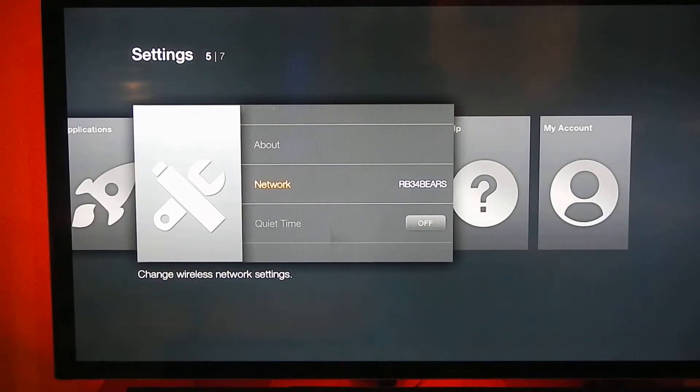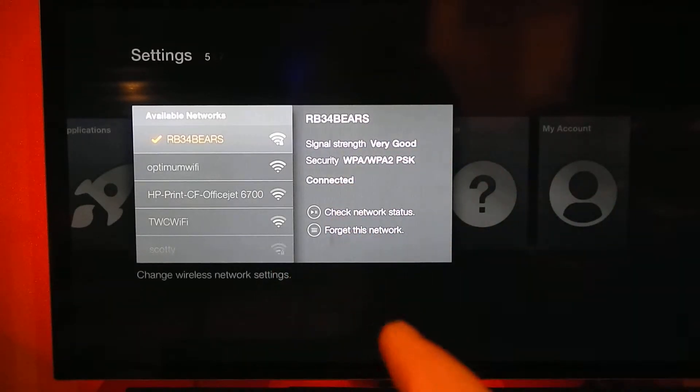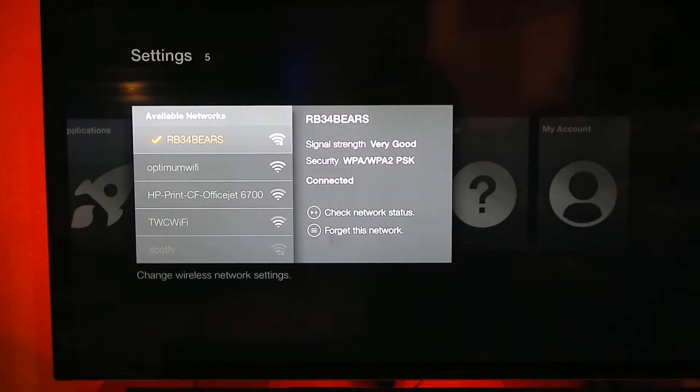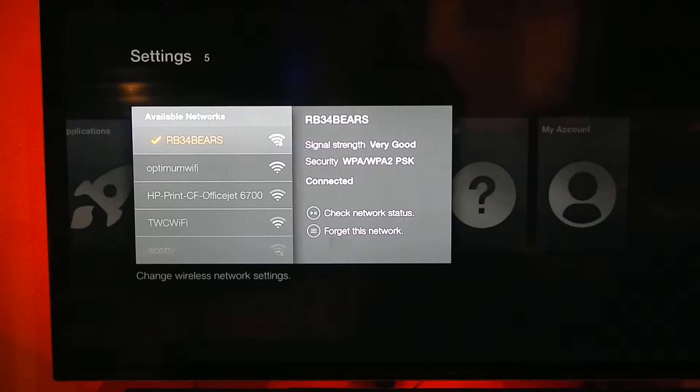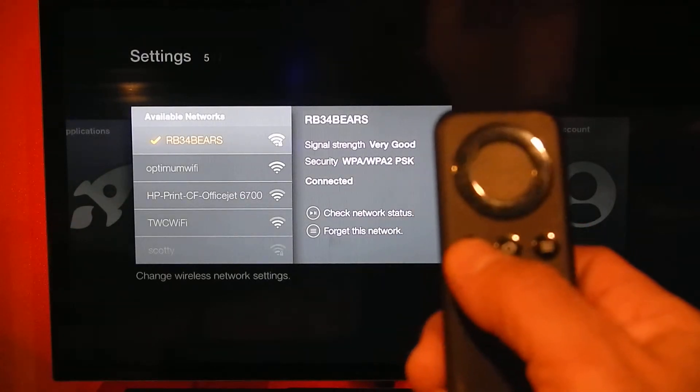When you click on Network, you put in your Wi-Fi password. Mine is RB34bears — that's right, bears. So whatever your Wi-Fi name is, you punch in your security code. Once you do that, you push the back button on the remote, right there — you can see the back button.